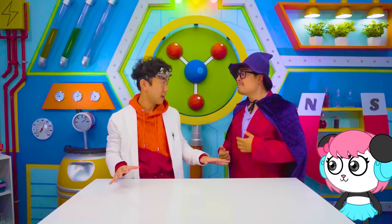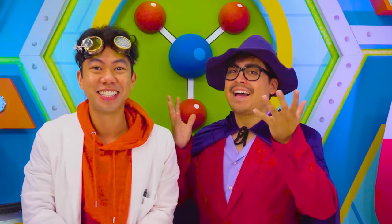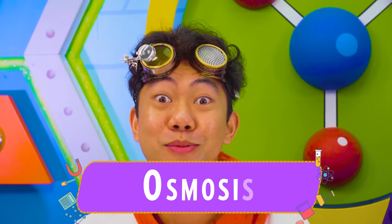Sore throat? A sore throat, eh? I know what can help — a science lesson! What will the lesson be about, doctor? Osmosis!